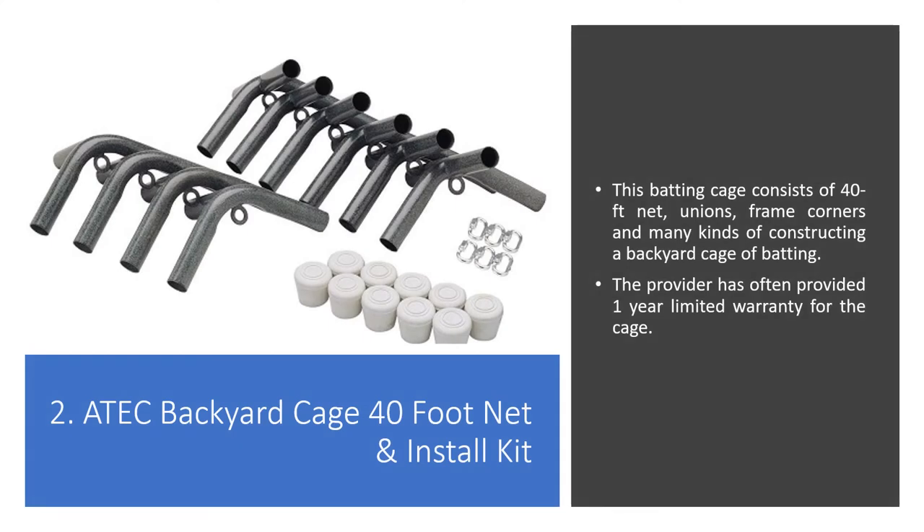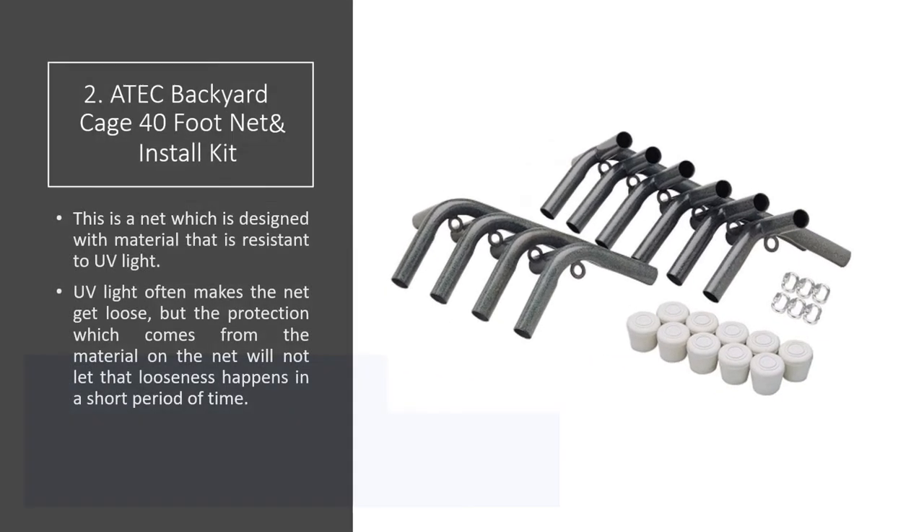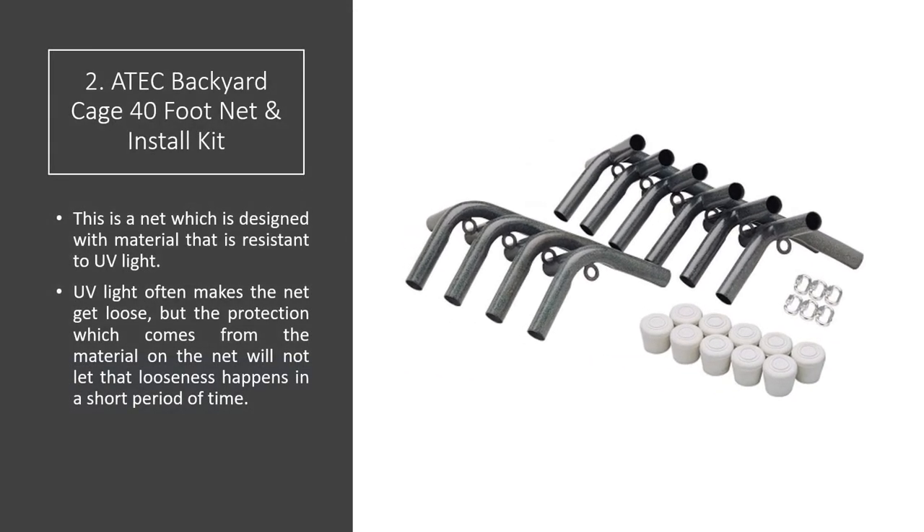Atech Backyard Cage 40 Foot Net and Install Kit. This batting cage consists of a 40-foot net, unions, frame corners, and many other components for constructing a backyard batting cage. The provider offers a 1-year limited warranty for the cage. The net is designed with material that is resistant to UV light. UV light often causes nets to get loose, but the protective material on this net prevents that looseness from happening in a short period of time.